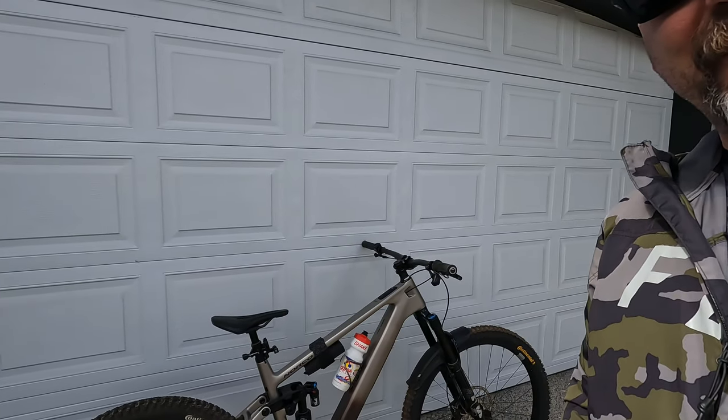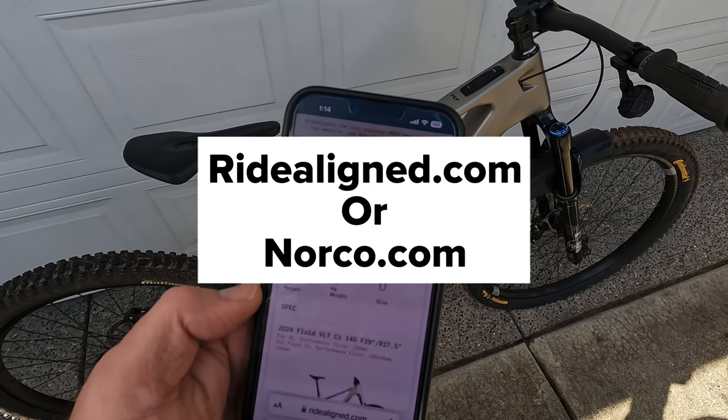Hey guys, Steve here. Just gonna give you a little update on my Fluid VLT — it's been about a month since I've had the bike. Quick check-in: some things I've learned, some things I've changed, and just a quick rundown of what's happening with the bike after one month of riding.